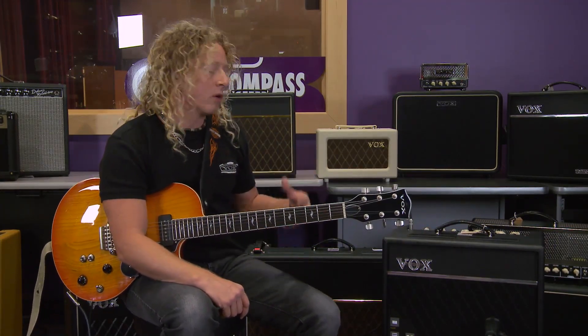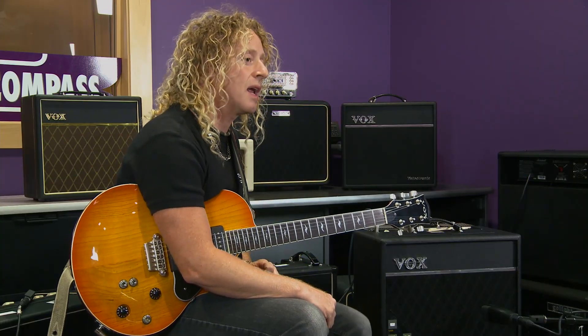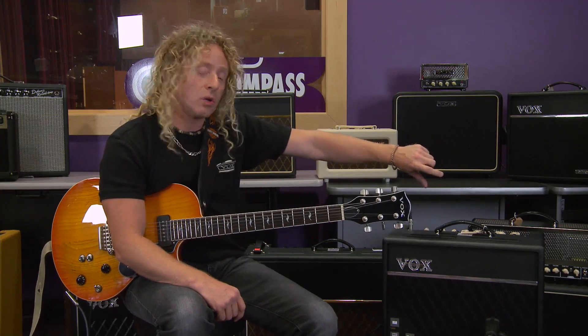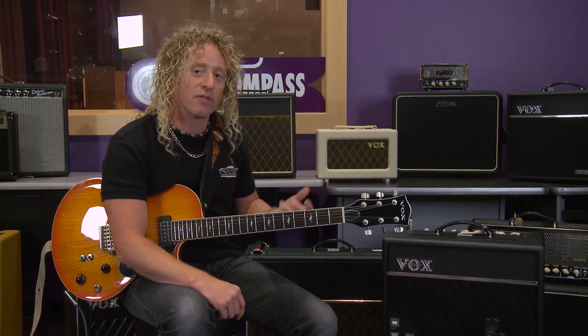What I like about this amp, being a tube power section, is I can crank the master to hit the sweet spot of the amp and use the power level control to attenuate it and bring it down, and yet I still get the same reaction as if it were loud.